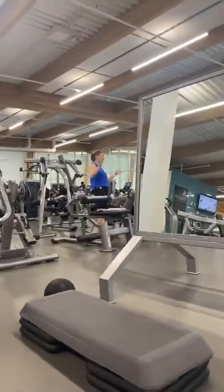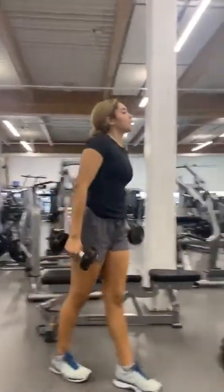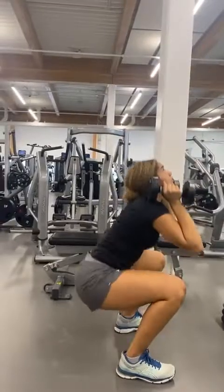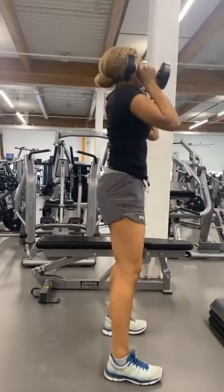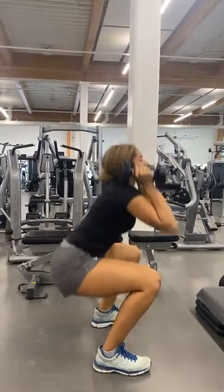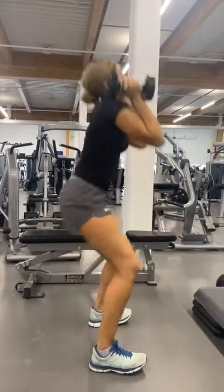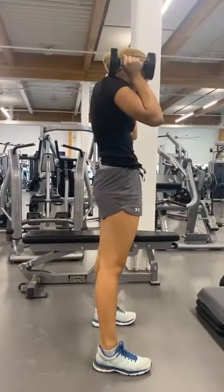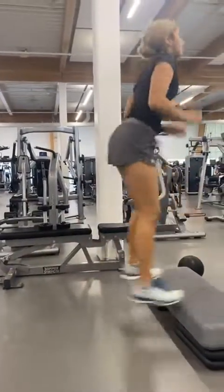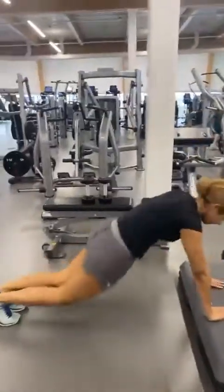Okay, go ahead Caitlin. The first exercise is squats — ten of them. One, two, three, four, five, six, seven, eight, nine, ten. The next exercise is burpees — ten burpees, guys.